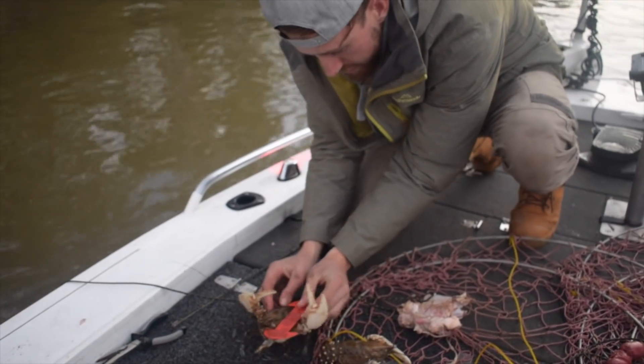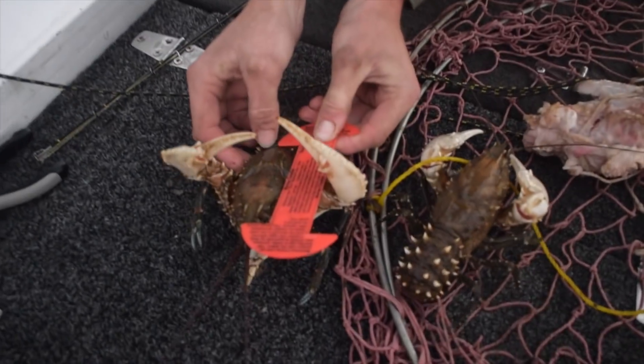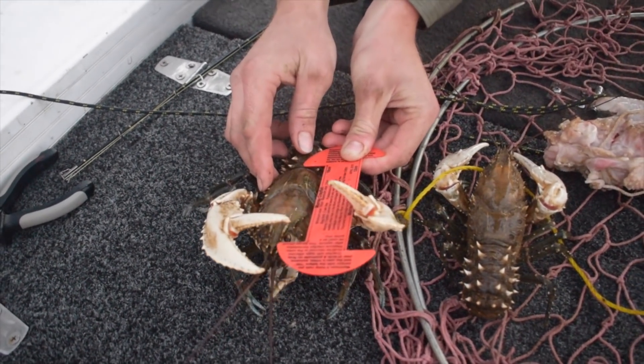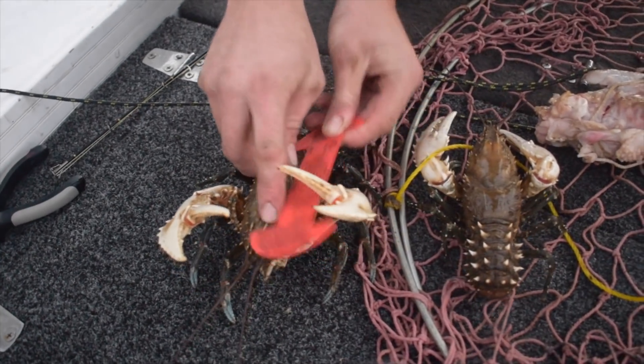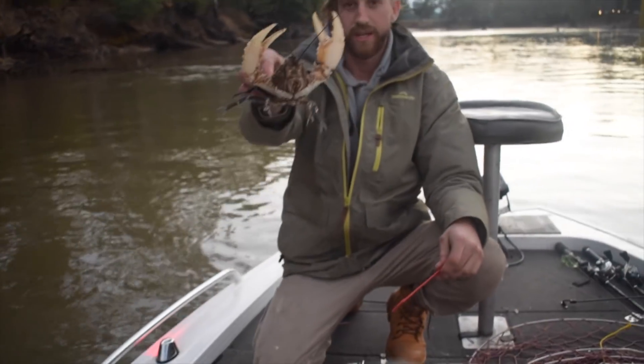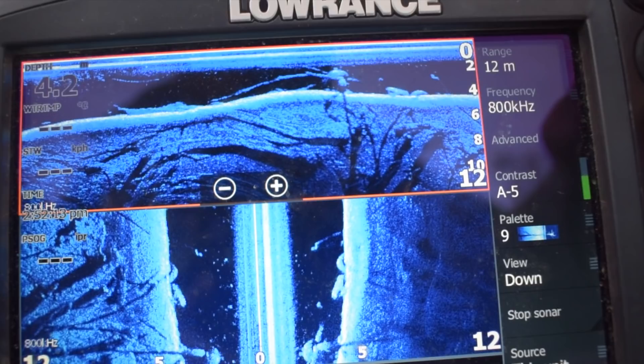Just measure him there. As you can see, from the top of the carapace, the start of his tail, the start of his eyes - he's well short of the mark. He gets a second chance of life.